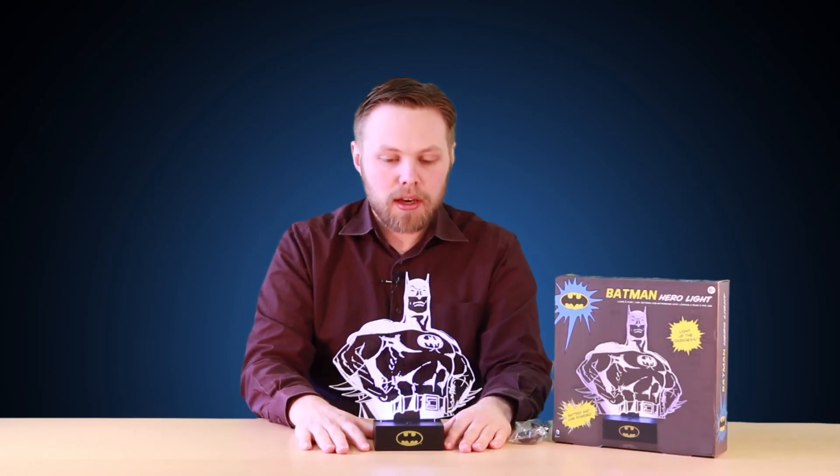So that was the Batman Hero mood light. If you have any questions about this or anything else Hawkins Bazaar related, just drop your comments and questions in the box below and we'll get back to you as soon as possible. Thanks for watching.